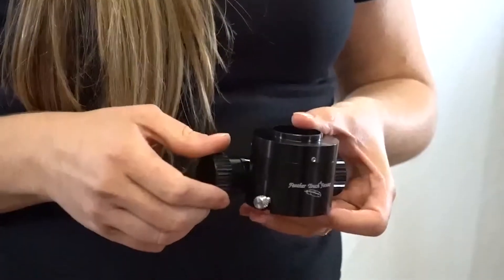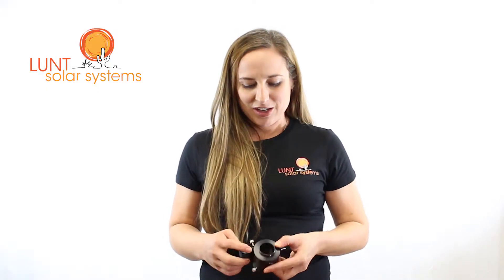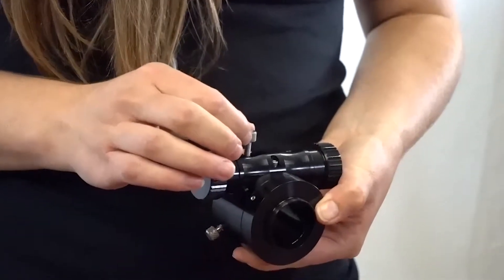If you desire something a little more heavy duty on the LS50, we offer a one and a quarter inch Feather Touch focuser. This has a one-to-one focusing mechanism for nice precision focusing, and it also employs a locking screw to keep you in place when needed.